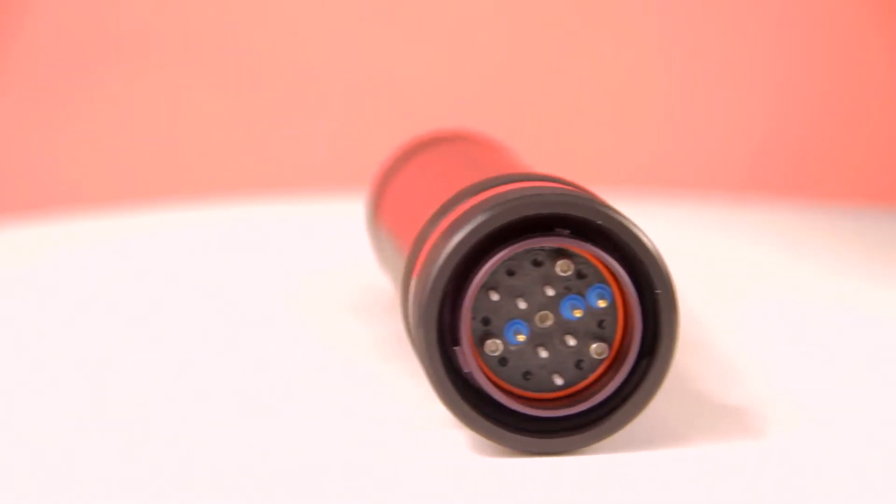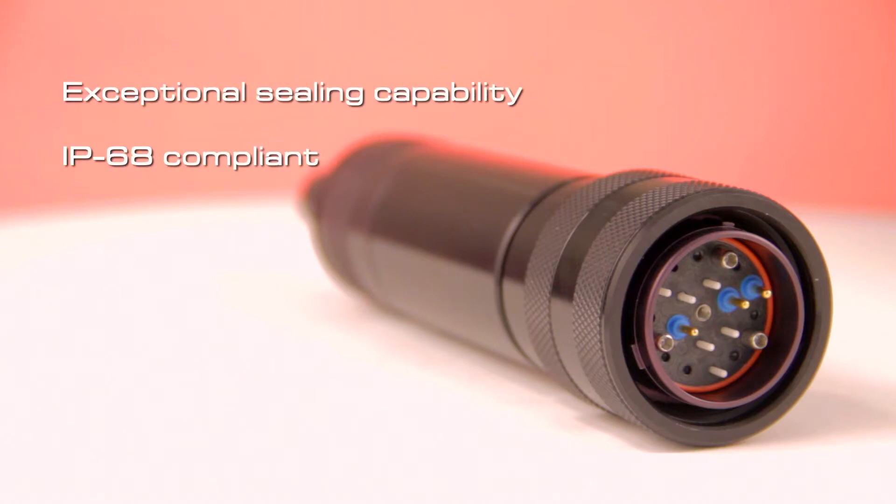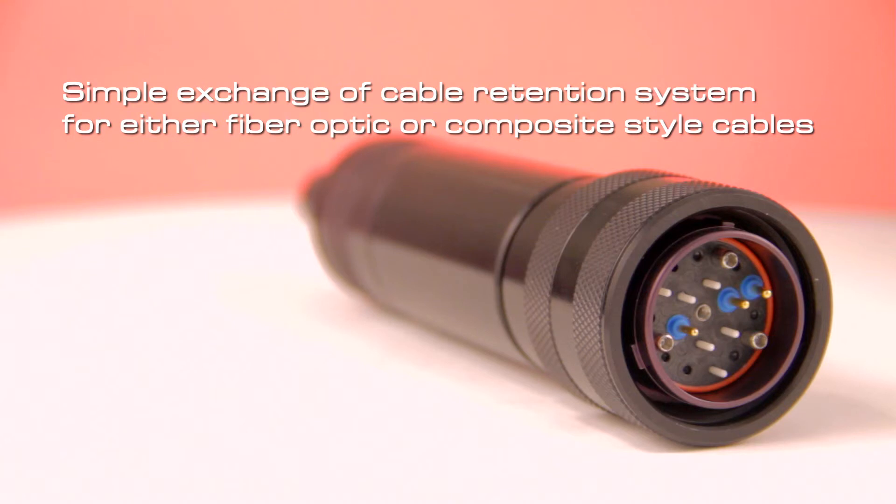F-Link allows the pin or socket insert caps to be installed onto either plug or receptacle shells. The same termini are used on the receptacle and plug sides regardless of gender. For composite systems this allows the electrical or hot side to be the socket reducing shorting risks. F-Link has exceptional sealing capability ensuring connections are protected from environmental elements and is IP68 compliant. Composite cables are easily accommodated with back shell and strain relief by a simple exchange of the cable retainer system for either fiber optic or composite style cables.